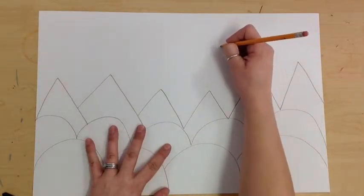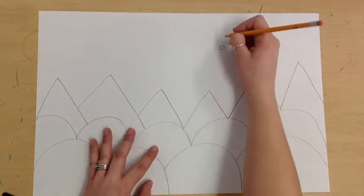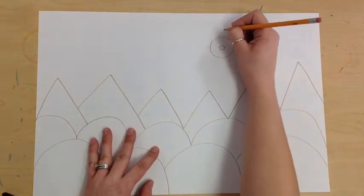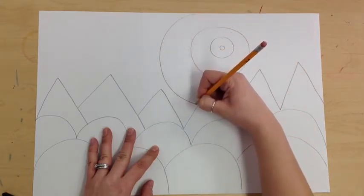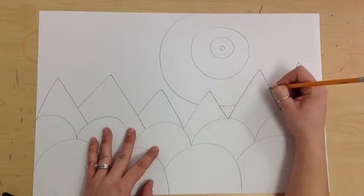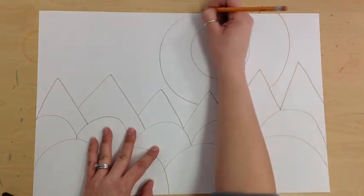You would start by putting a circle somewhere — that's the middle of your sun. Then you're going to do a circle around it, circle around it, circle around it. We've talked about overlapping lines, so now we have to jump, jump, and then it goes to the edge.